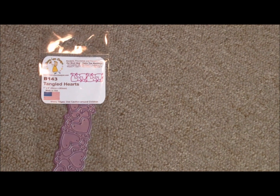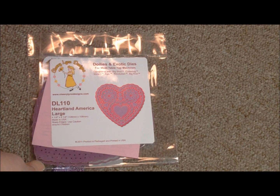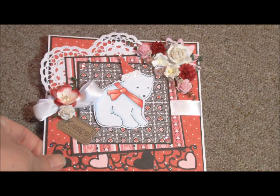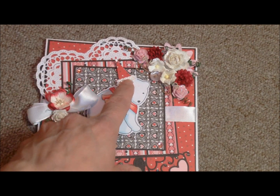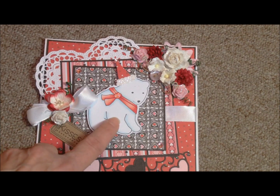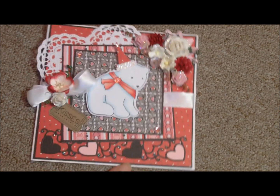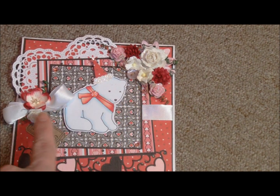She also used two older elements that are not in this release but have been for sale on my blog — you can find them using the search engine on the right. B143, the Tangled Hearts, and also DL110, Heartland America Large, were also used in the card. So there's the Heartland America Large Heart, there's the party hat, and there is the Fredward Bear — see the glitter she added? And here is the border of the Tangled Hearts right across that bottom. She did a gorgeous job with ribbon and floral accents.